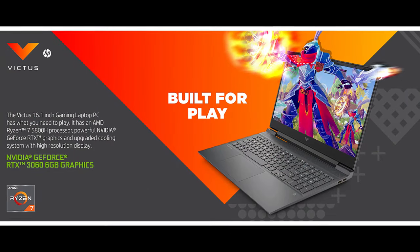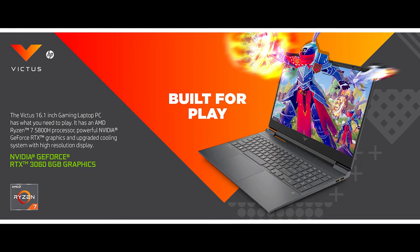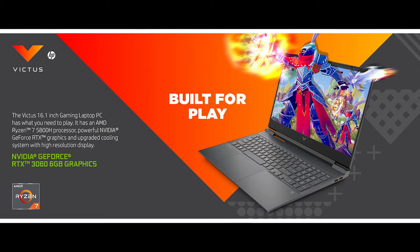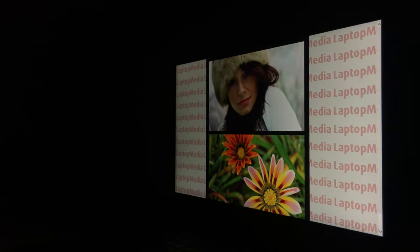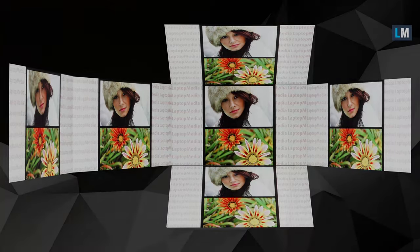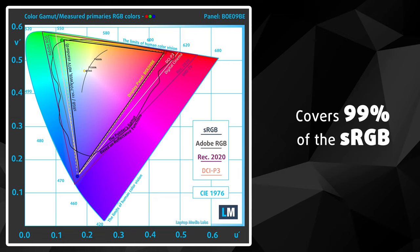As the name suggests, Victus 16 has a 16-inch screen and you can choose between 60 and 144 Hz panels — we've chosen the latter. Since both are IPS-based, viewing angles are excellent. The maximum brightness is 368 nits and the contrast ratio is 1150:1 — very good results. Furthermore, the display covers 99% of the sRGB color gamut, resulting in vivid colors and great visuals.